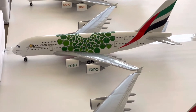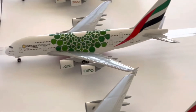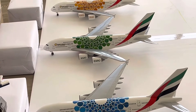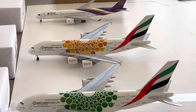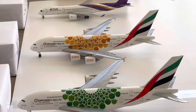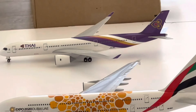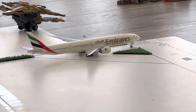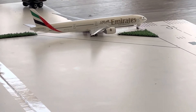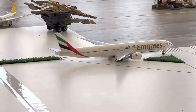Emirates Airbus A380-800 Export 2020 Green livery — in 7 hours and 25 minutes it's going to be departing from Dubai International Airport to Southeast Asia. Emirates Airbus A380-800 Export 2020 Orange livery is going to be departing in two hours and 45 minutes from Dubai International Airport to Hong Kong or China. Thai A389 is departing to Hong Kong. Emirates 777-300ER with the Disney logo is taxiing to the runway, waiting for permission to take off, departing to the Philippines.